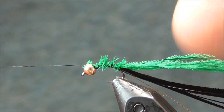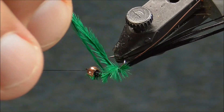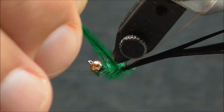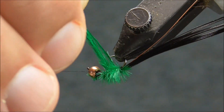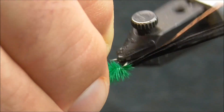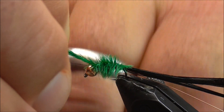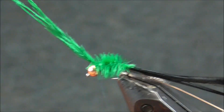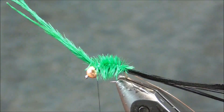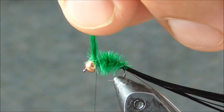I'm going to use my rotary feature. If you don't have that, just do a traditional wrap of the ostrich plumes up. Get them around that hook point, and as you can see, that in and of itself looks pretty darn buggy. Come over top of it to secure it a couple times, and then we'll wrap in front as well before we trim.